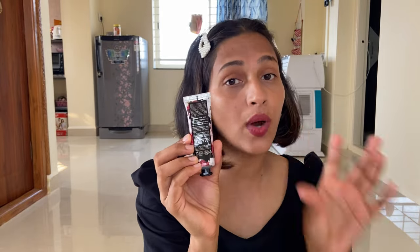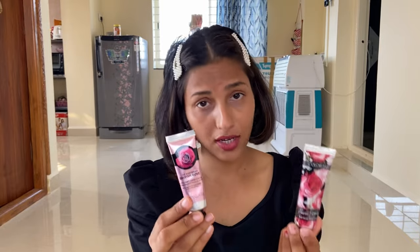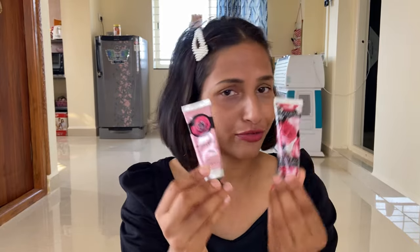It does keep your hands moisturized and is very affordable — you can get it under ₹200 on sale. So it is very good value according to price and quantity. Overall, the fragrance is good but not long-lasting and it is a little greasy. I have used both hand creams for 10 to 12 days, morning and evening, and shared my honest review.